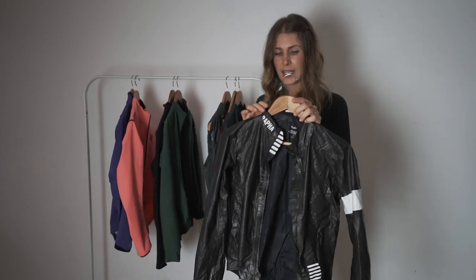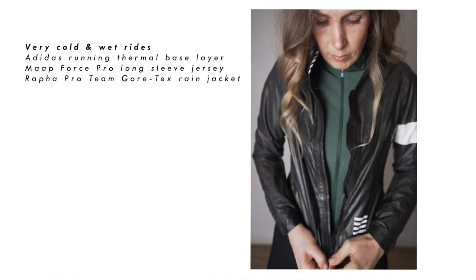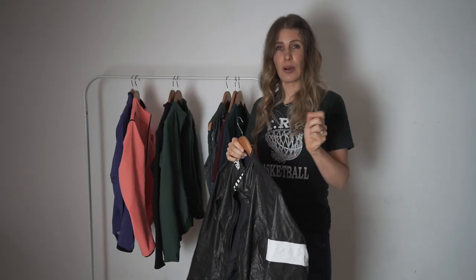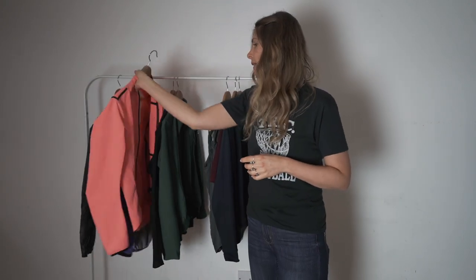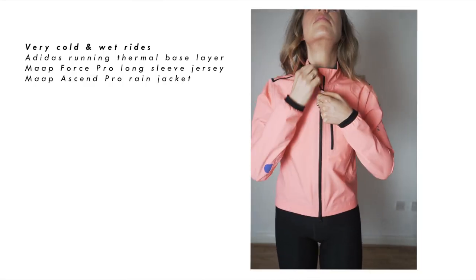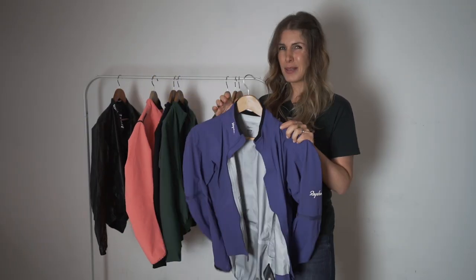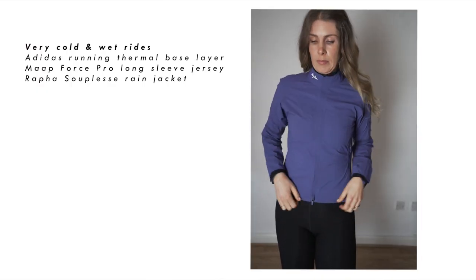The first rain jacket is the Rafa Gore-Tex one — that's generally what I would wear or take folded in my pocket if I think it's going to rain. It has really good waterproofing and what I like about it is it doesn't need re-proofing; it's just always waterproof. The other two I really like are the MAP waterproof jacket — very bright, really comfortable, warm and rainproof with a nice little front pocket — and the Rafa Suplex, which is also waterproof and really comfortable.